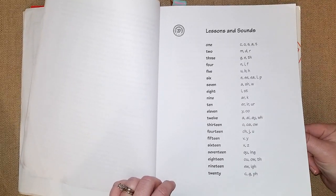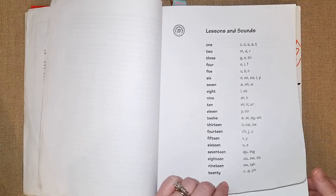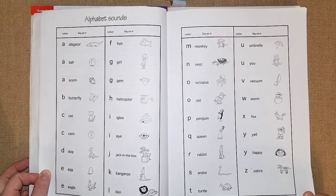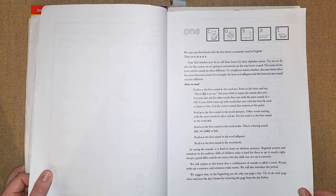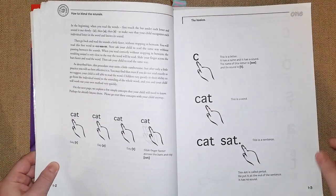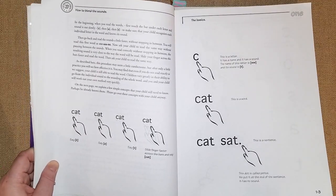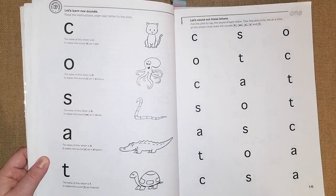With my daughter, we went all the way to lesson nine or ten and she was already reading at that point, so you might not have to finish the whole book. It's very thorough and covers all the sounds. This is chapter one — they go over C, O, S, A, and T. There's a teacher guide at the front introducing how they'd like you to teach, including pointing at each letter and sliding your finger under words to help kids get used to reading that way.